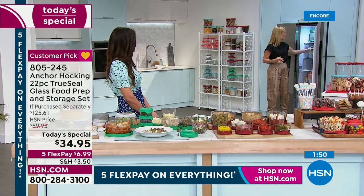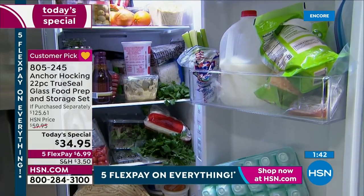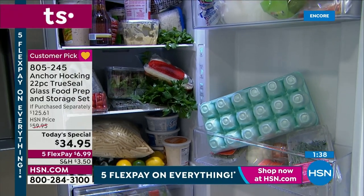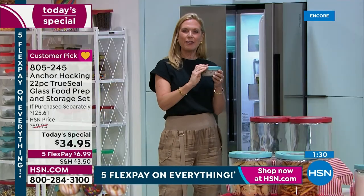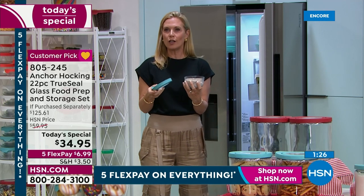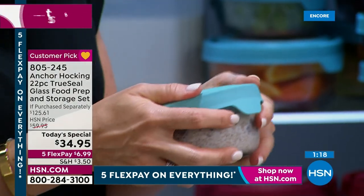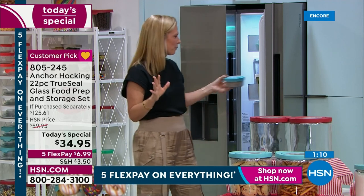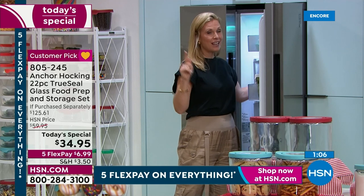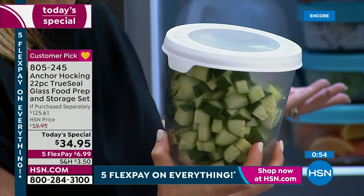Think about breakfast too - overnight oats or chia seed pudding. How many things are you throwing away because you can't see inside your refrigerator? With the Anchor Hocking set you can make it organized. The True Seal lid keeps everything fresh and keeps odors inside - your refrigerator won't smell like chopped onions or peppers anymore. I love to sauté peppers and onions and put the leftovers right into my Anchor Hocking. And with the red, white, and blue sets available, you can match them with your today's special.